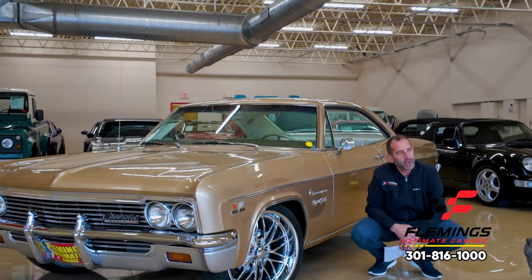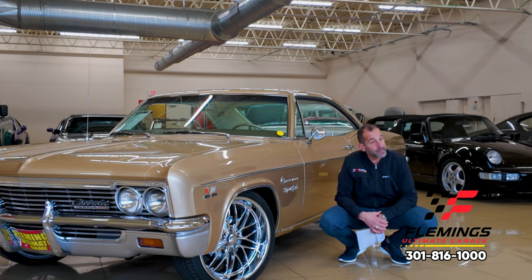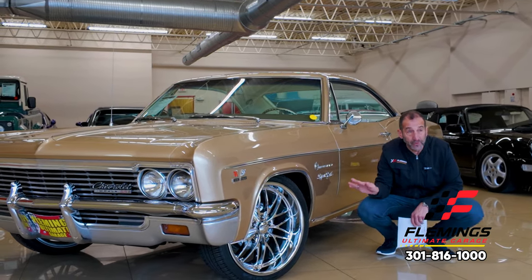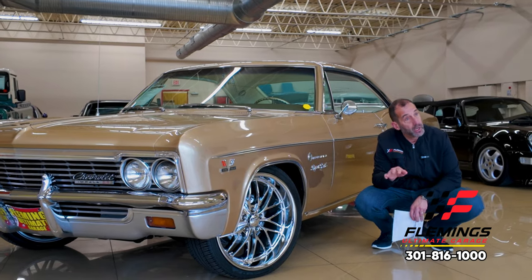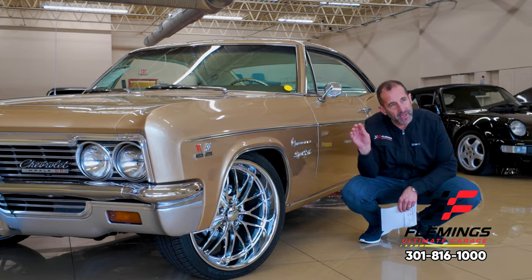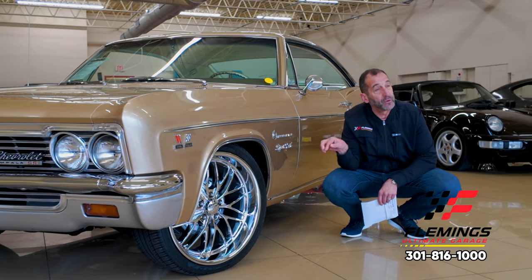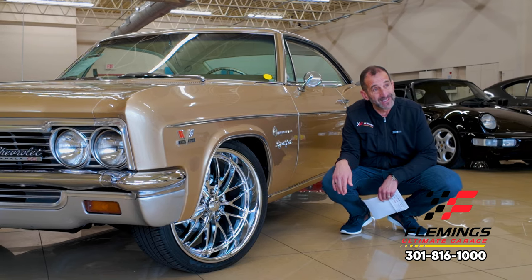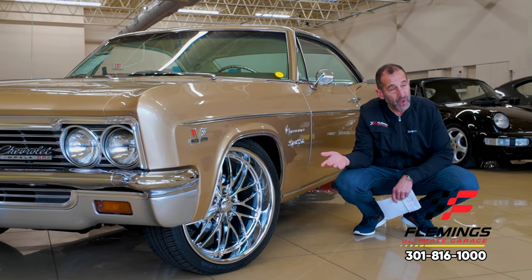Some stuff you can and can't do — for instance, this wheel and tire upgrade I think looks amazing on the car. However, you may like the stock look, so we have your choice of a set of rally wheels with either white letter tires or redline tires, which would have been correct for 1966, that we can install on the car.